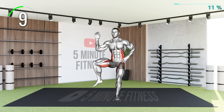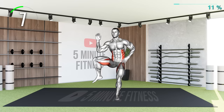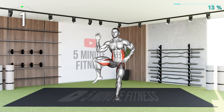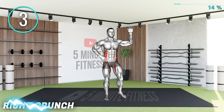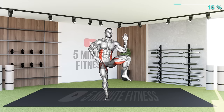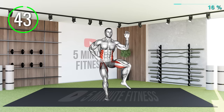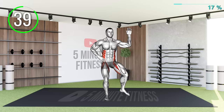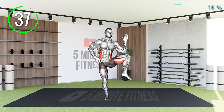10 Seconds Left. Next Exercise. Now, let's switch over to the right side. Engage your core to maintain balance as you raise your right knee to your right elbow.